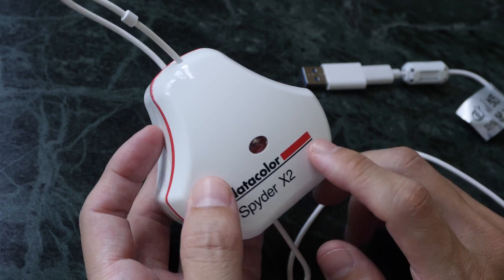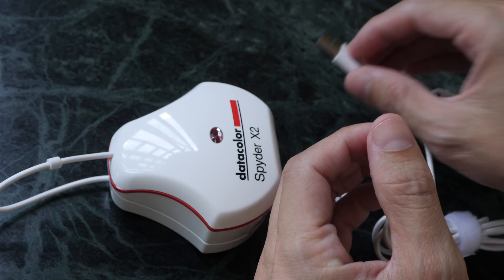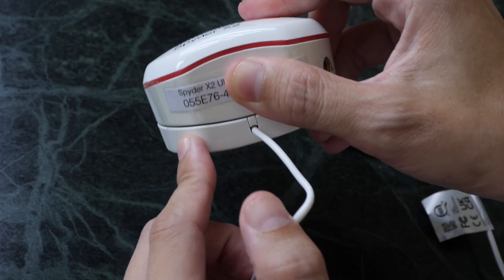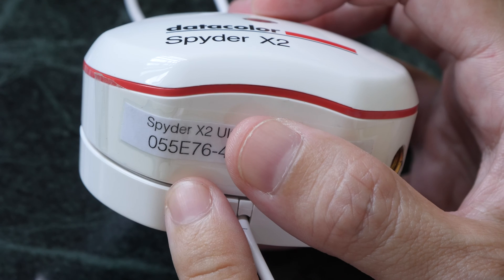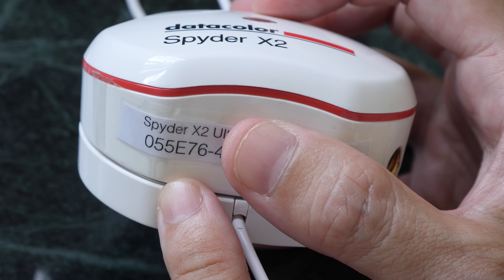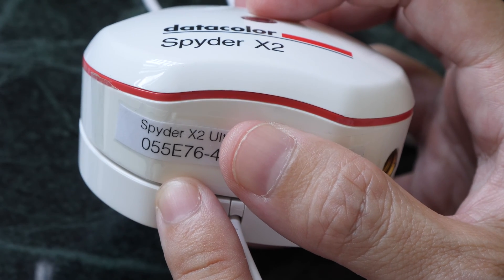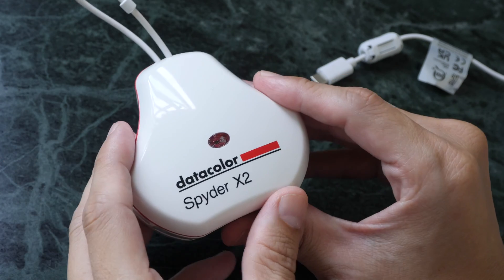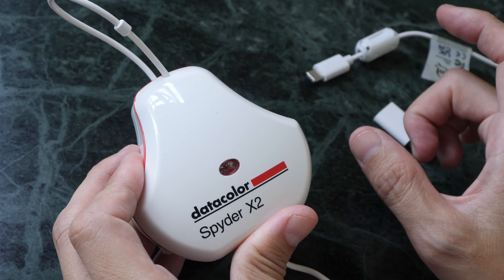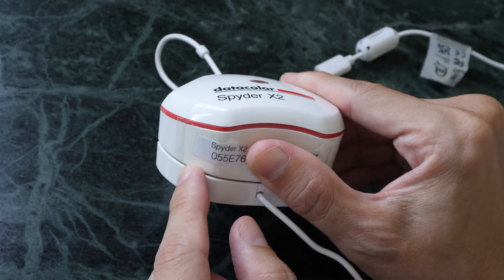In the box you get the color calibrator and a USB-C to USB-A adapter, along with a piece of paper with the serial number — I've actually cut mine out and pasted it on the calibrator itself. Do not lose the serial number; I also have mine saved online. If you don't have the serial number, you won't be able to set up the driver software. Unlike previous models where the software detected the serial number automatically, with this new model you have to input it manually.